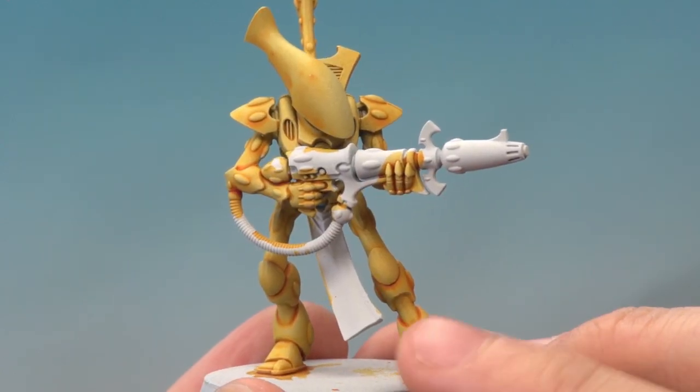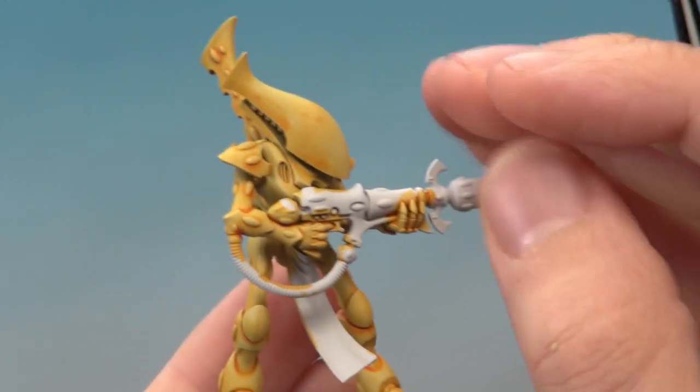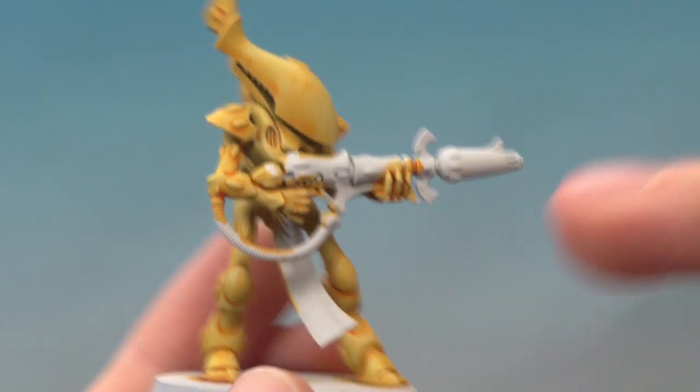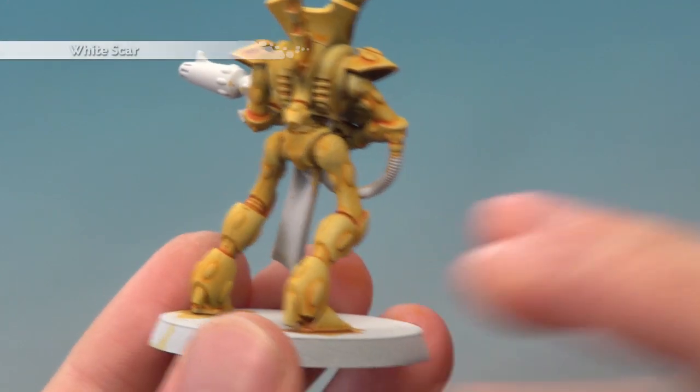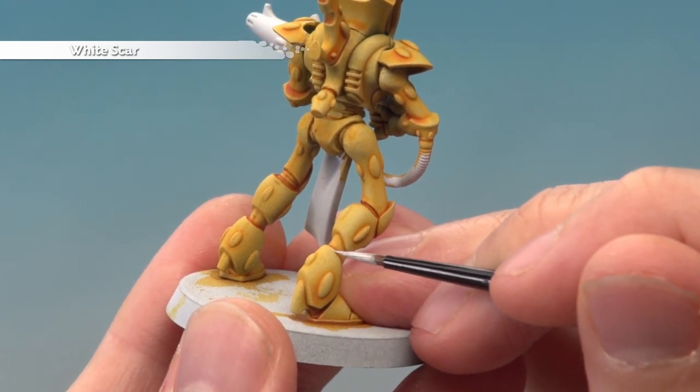The shade's now completely dry and you can see it's given a really nice effect. I know it's a little bit patchy up here on the head, but don't worry about that, because areas like that will be painted blue later on anyway. Now what you need to do is use White Scar to highlight all the yellow — you're just looking to pick out all the sharp edges with an edge highlight.